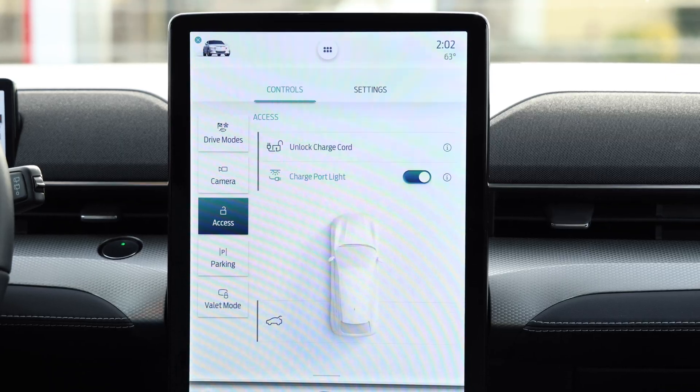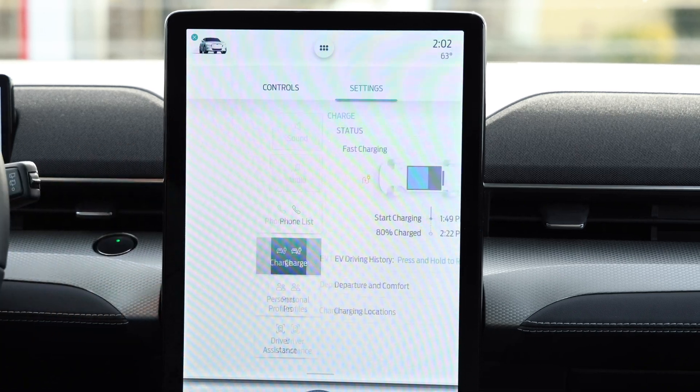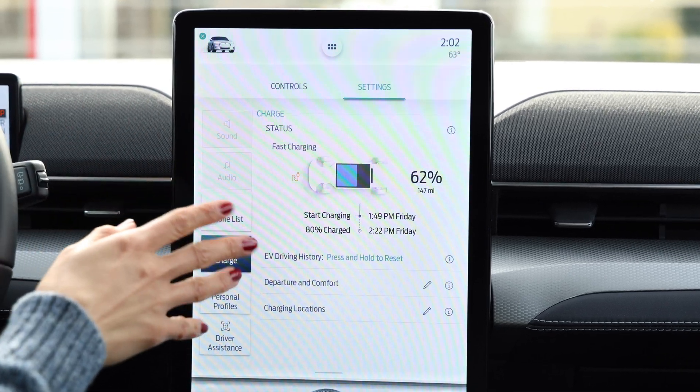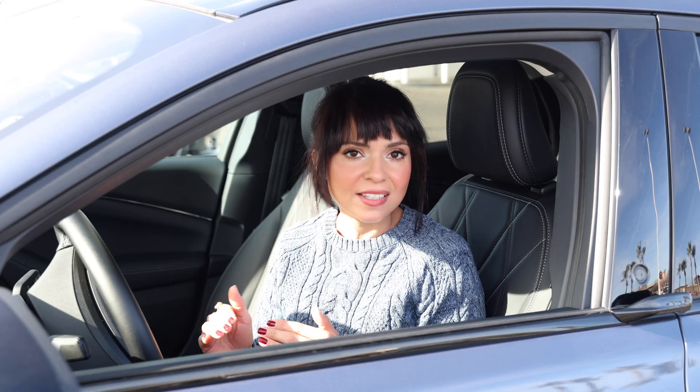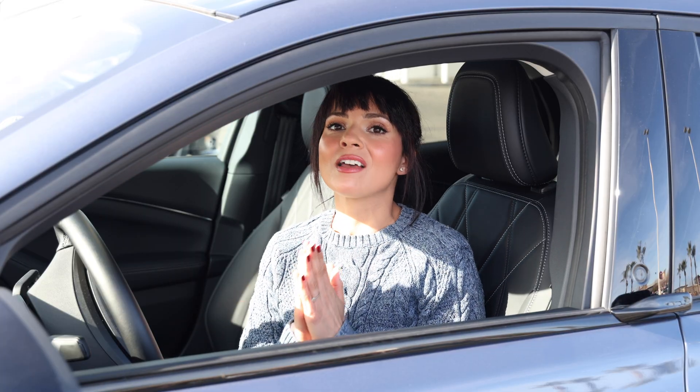It really is just as simple as that. I love the fact that it works with Tesla's super fast charging speeds — right now we are getting the same quick charge times as Tesla owners, which is fantastic.